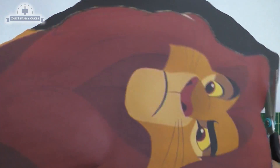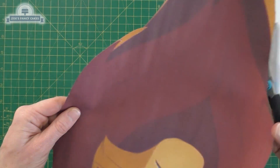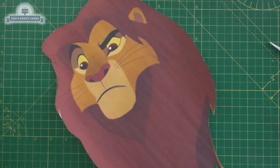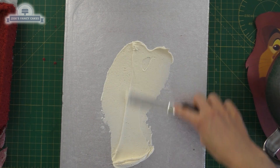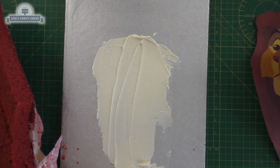I found a picture online and I've cut it out around the outside edges. I've actually printed it off a couple of times because I usually get cake all over my template. I've just made sure I've got a cake board big enough for my template to go on.